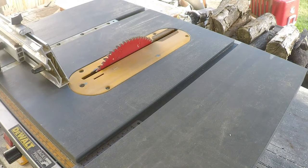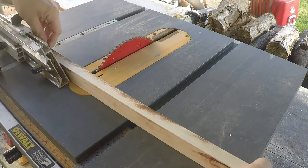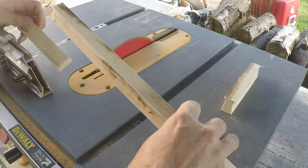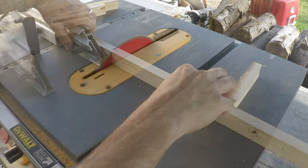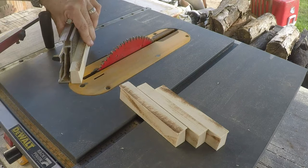I've got my stop set and trimmed off this end so I have a nice clean end. I'm going to make four pieces here at about five and a half inches — we'll come down some more anyway, but just to rough them out. That's the four pieces that'll form the frame.